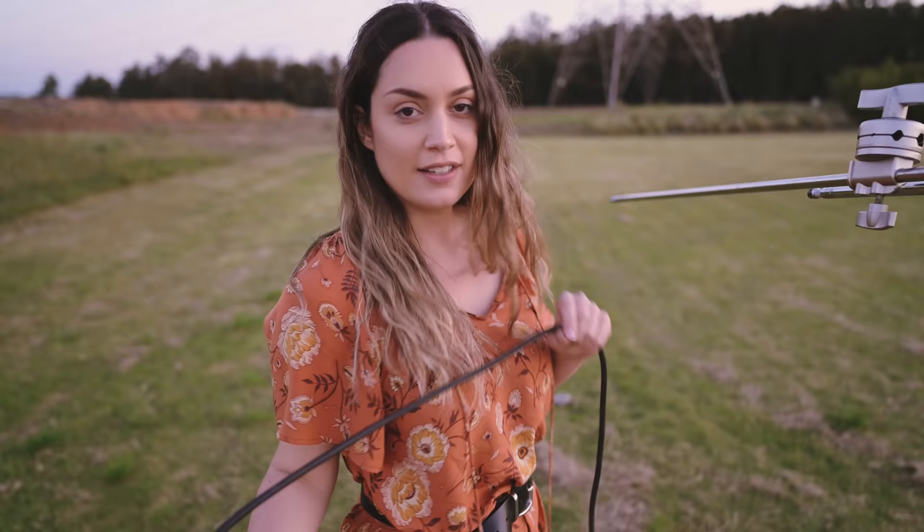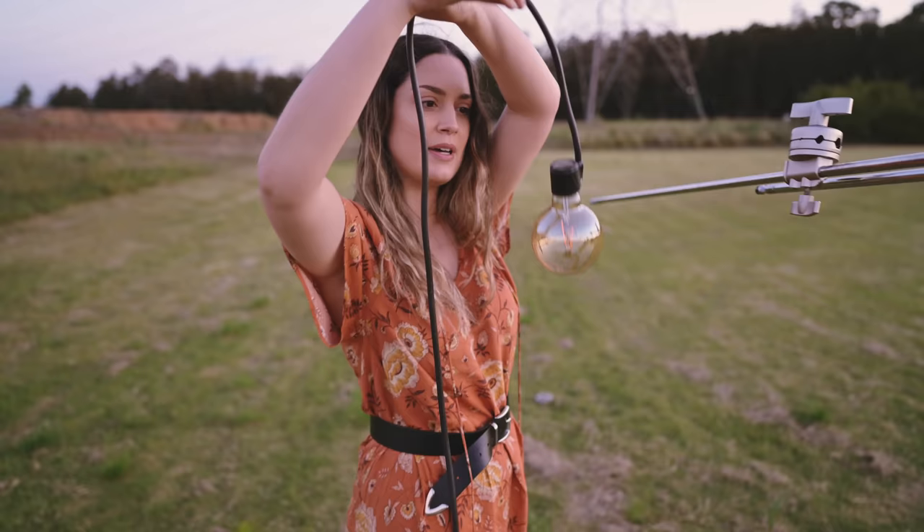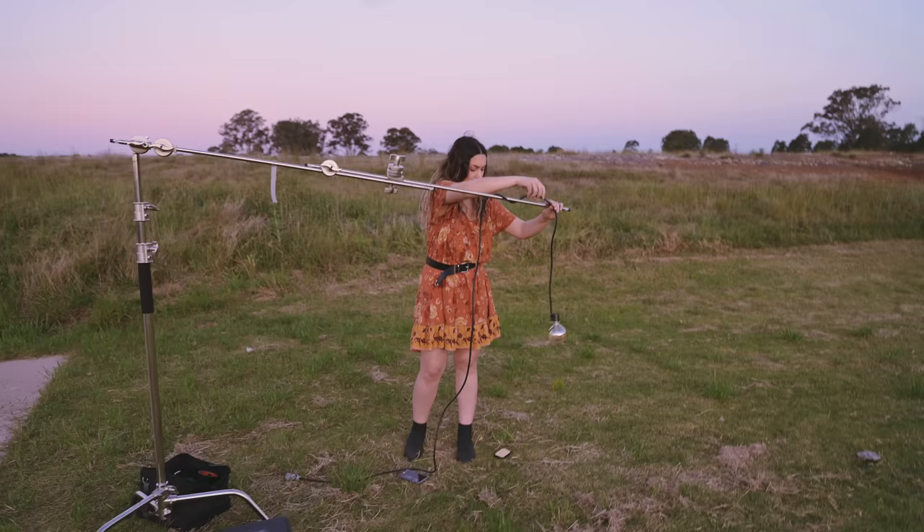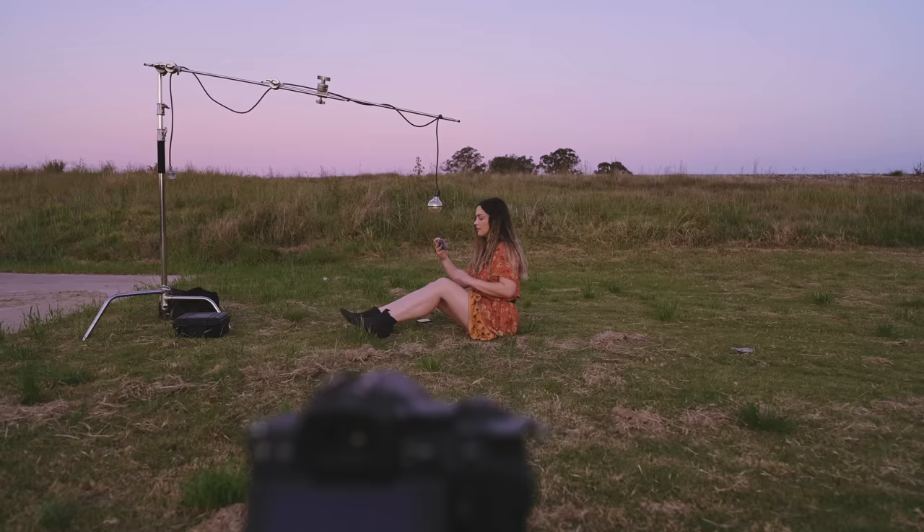I've now switched over to the 50mm f1.8 and it is just about blue hour, so we're going to be able to take our last shot. The last thing we're going to do is a little bit of a conceptual composite photo. I brought my C-stand outdoors and I have this giant light bulb taped to a cable — it'll look good in the picture even if it doesn't look good now — and I kind of want to have it hanging off the C-stand.